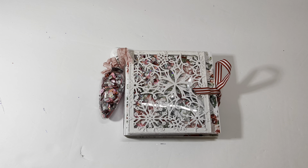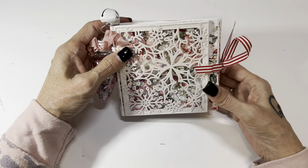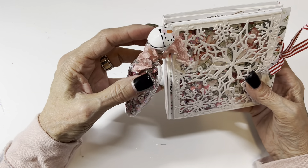Hi everyone, welcome to reveal number 20 for my pink Christmas swap 22. This comes to us from Misty Reed. Isn't it so pretty? I love this paper, it's just so pretty, and look at her dangle — what a cute idea.